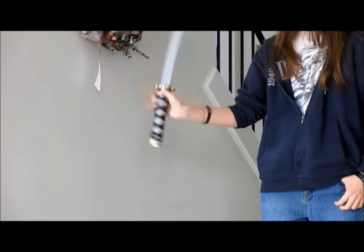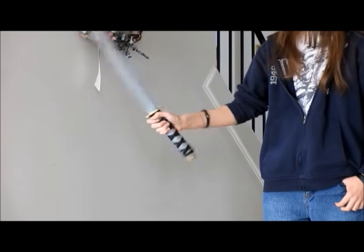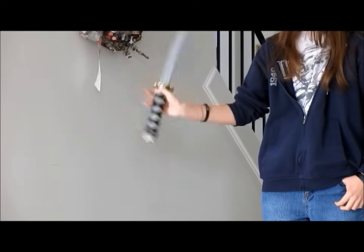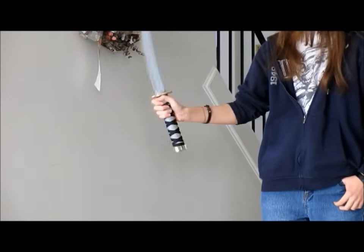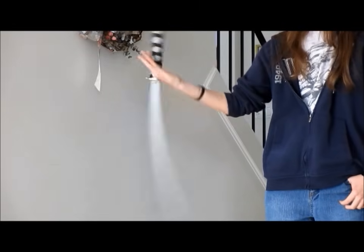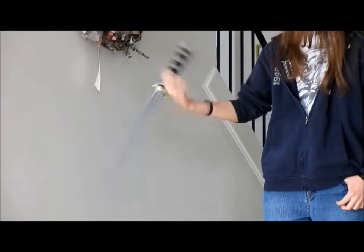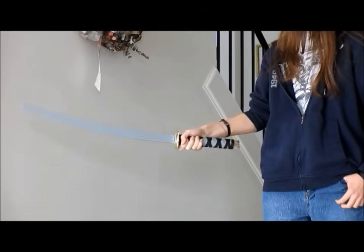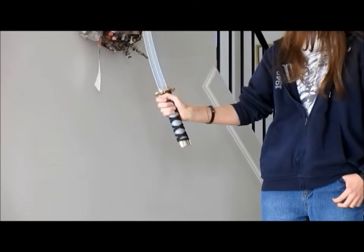Just continue that cycle. It's one of those things where you just have to keep doing it until it clicks. And once you get it once, you'll be able to keep doing it — like riding a bike, you probably won't forget. Eventually, when you get really good, you can go faster. But for now, just go slow until it clicks.